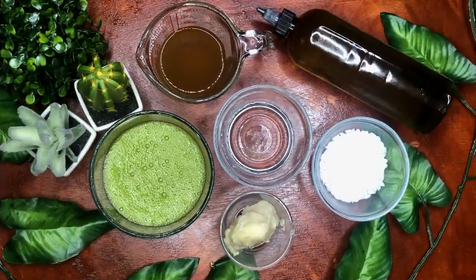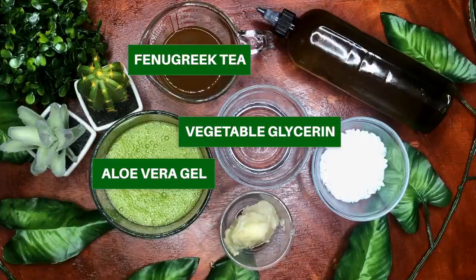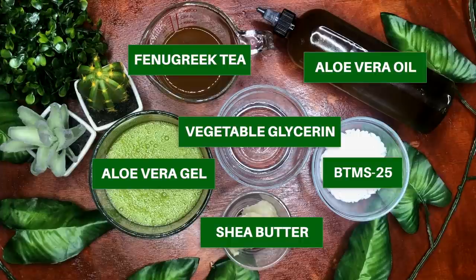I made this recipe as simple as possible so you're just going to need a few ingredients. You're going to need aloe vera gel or juice — I've used them both and they both work well. Water infused with fenugreek or fenugreek tea. Vegetable glycerin — you can skip it if you're sensitive to it but my hair completely loves it. Aloe vera oil or any oil of your choice. Shea butter. And BTMS 25 — I will talk about BTMS later on in this video. I've used it as a leave-in conditioner, moisturizer, rinse-out conditioner, and deep conditioner. It is amazing no matter the use.